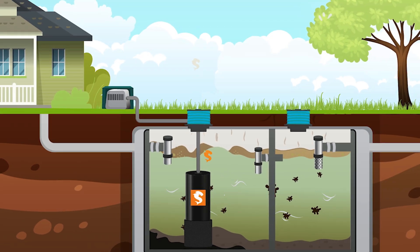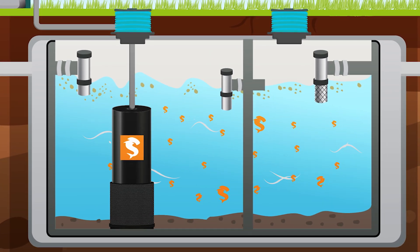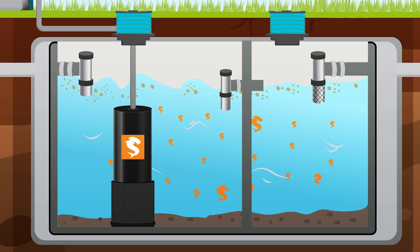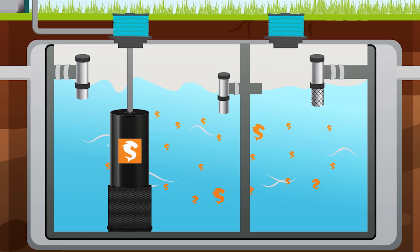Finally, the proprietary Sludge Hammer Bacterial Blend is added, which promotes a thriving biological environment that digests solid waste and leaves behind clear, clean, nutrient-rich wastewater.